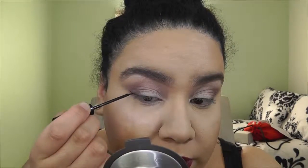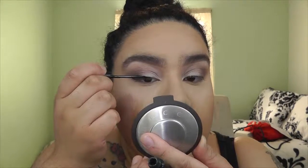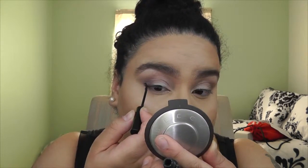Now I'm going to apply liner using the NYX NYC liquid eyeliner. That's the wing I want — something short. I don't like to over-dramatize my eyeliner especially when my lips are already very extreme. Now doing the other eye — I still to this day have the hardest time doing my eyeliner.